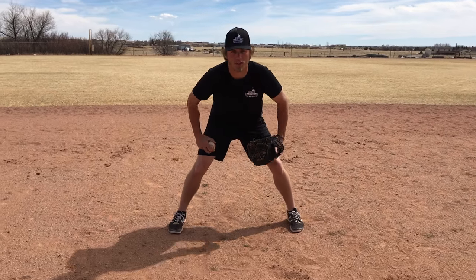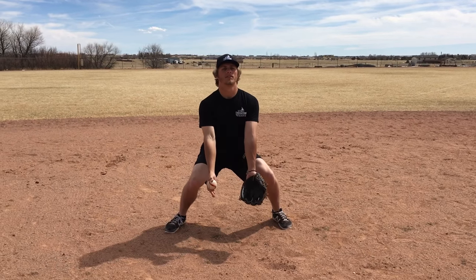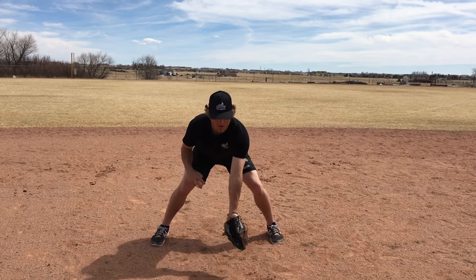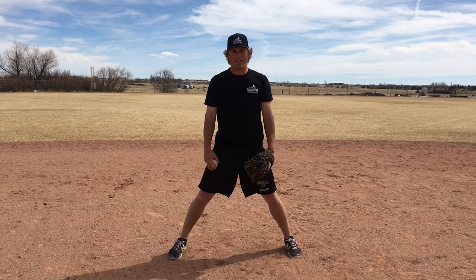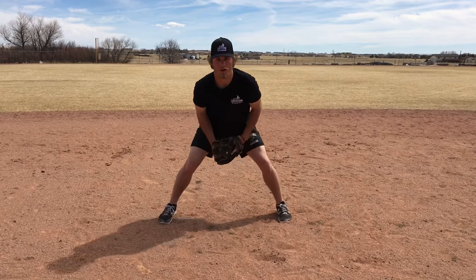I don't have a partner right now to demonstrate this, but it's pretty self-explanatory. You're going to get into your regular fielding position. Make sure your hands are out in front, and when you go down, your back is flat — we don't want to be hunched over. We want a flat back. The very first area you're going to work on is balls hit directly at you, doing short hops. You can mix it up with your partner — easy short hops and then those tweener hops where it might take a little bad hop on you.